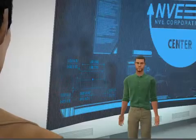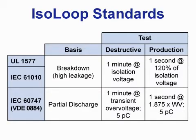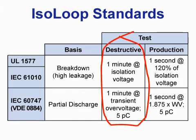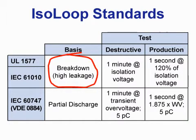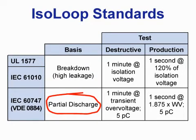All three standards have one-minute destructive sample tests and 100% one-second production tests. An important distinction: 1577 and 61010 are based on voltage breakdown, which is the voltage that causes high leakage current, but 884 and 60747 use partial discharge, so they are becoming more popular.